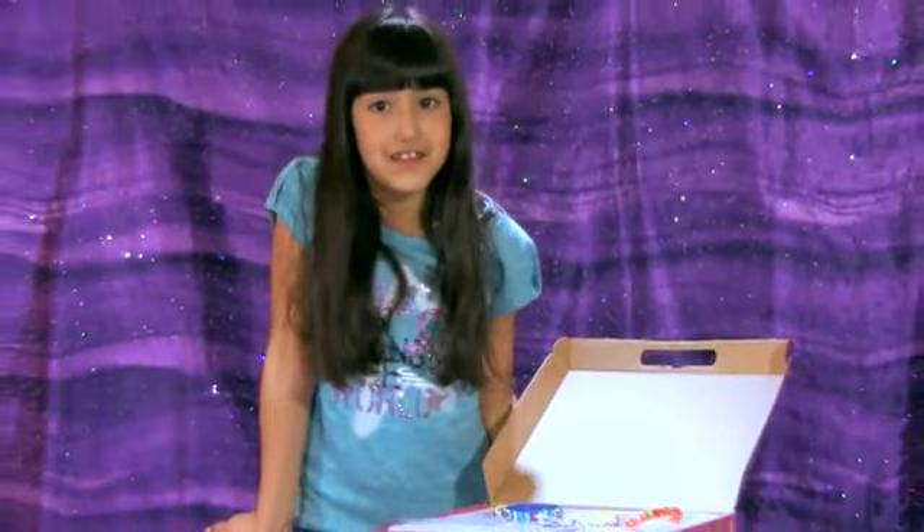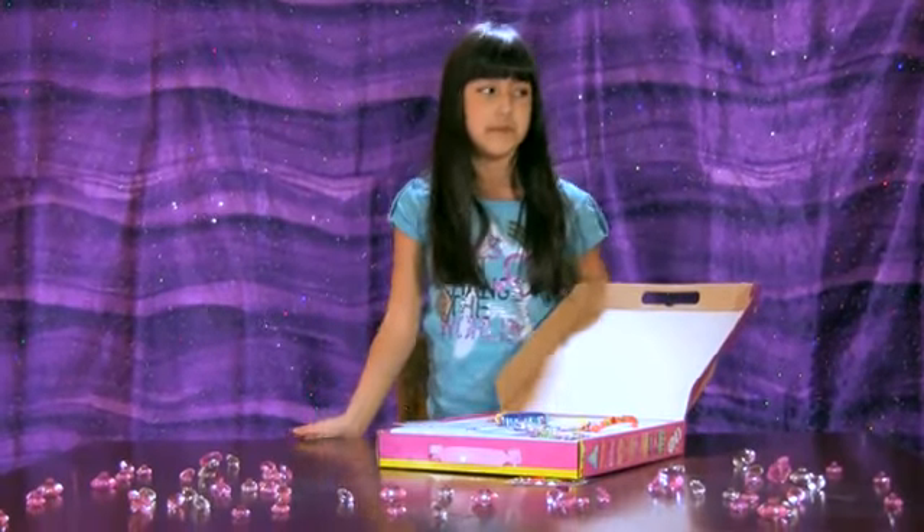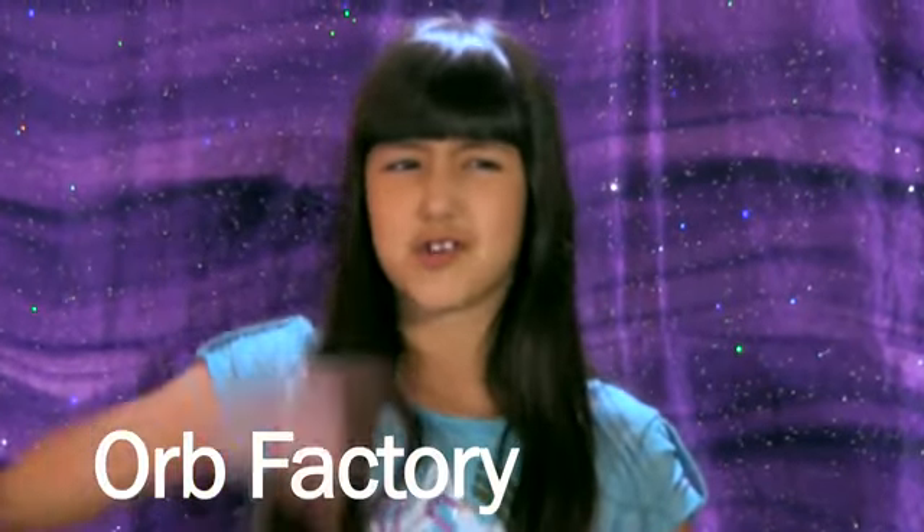The factory that this comes from is the Orb Factory. Ms. Loterithic, will you please spell Orb? Yes, I can gladly do. O-R-B, Orb. That is correct!